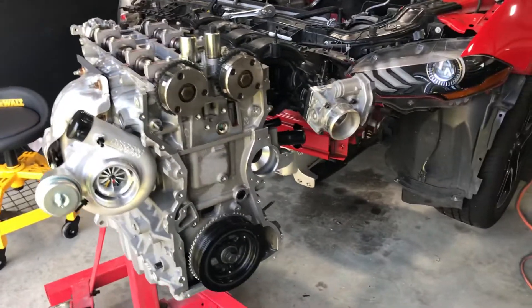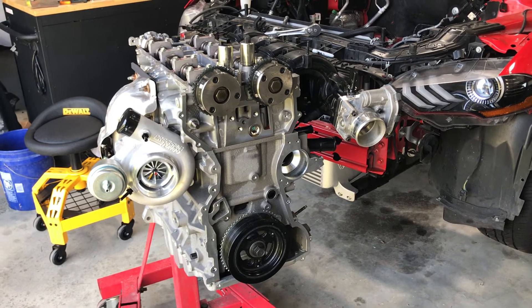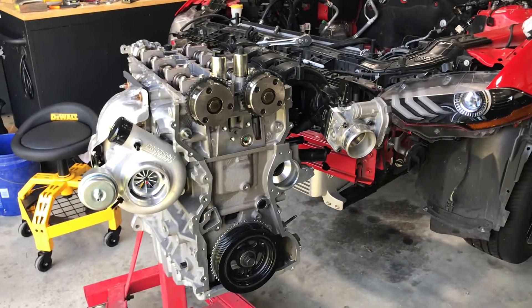Anyway, happy new year! Hopefully some components come in next week and really looking forward to dropping this in the car and going from there. Talk to you later.